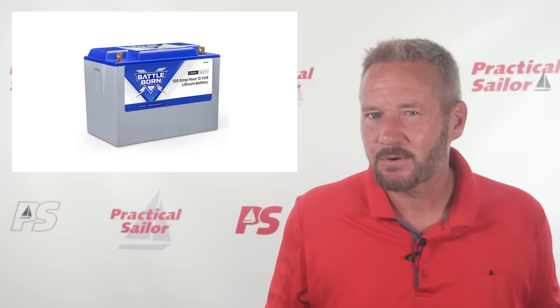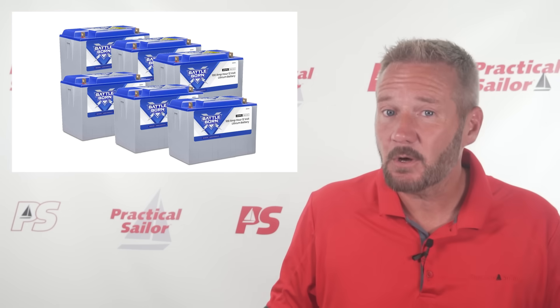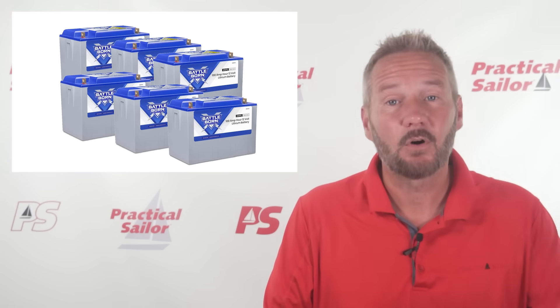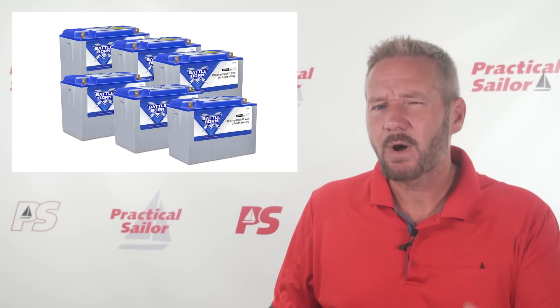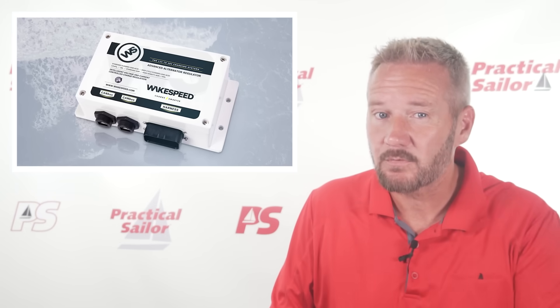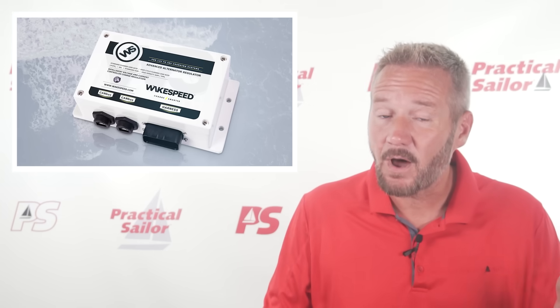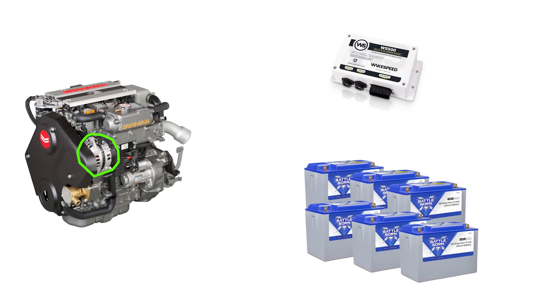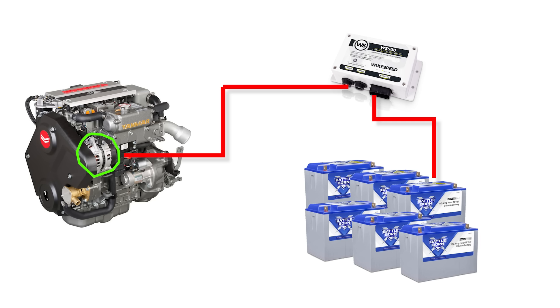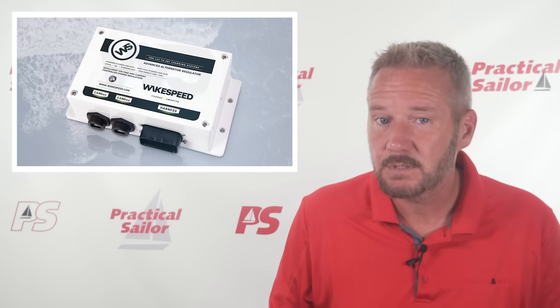But what if we need more than 20 or 30 amps? If we have a 600 amp-hour house bank that's half empty, we'll have to run the engine for about 12 hours to recharge at that rate. For a lot of folks, that isn't good enough. This is where WakeSpeed say they have a solution. They've created a little box that can turn your old-fashioned automotive alternator into a lithium battery charger, regulating the alternator's workload so it can safely push as much power as it wants into those lithium batteries without turning into a smoke machine. It'll avoid the lithium suddenly shutting off and frying the diodes in the alternator.